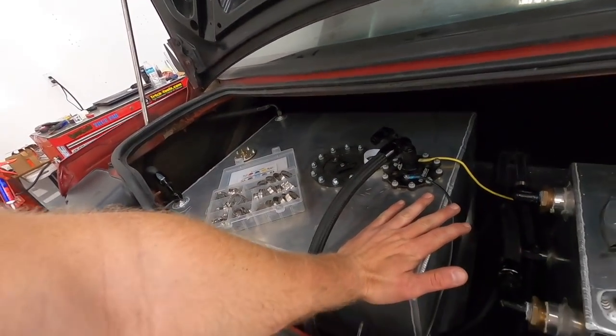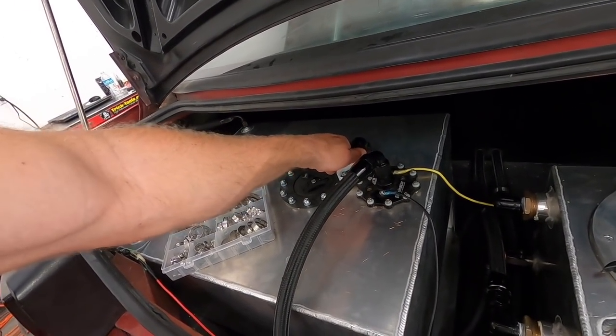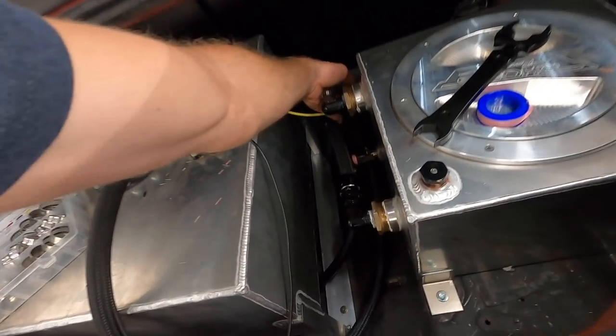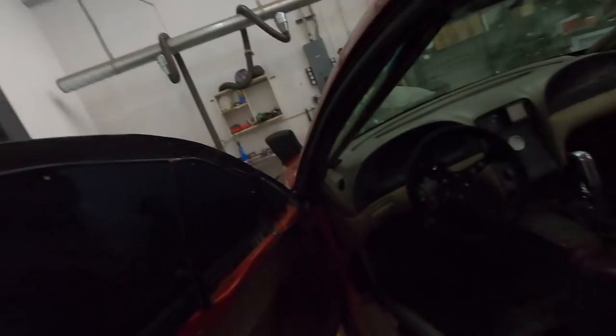Here's the back of the car. We got the street tank plumbed and wired up, I still need to run my return for the fuel. The water tank is pretty much plumbed up — I need one more dash-12 fitting to run the return hose on the intercooler. Walking around the car, I need to get taillights set up because the brake light doesn't work — when the car was gutted I think he pulled the wiring out. I also need to get the seat bracket mounted before we test.